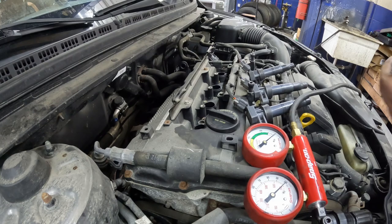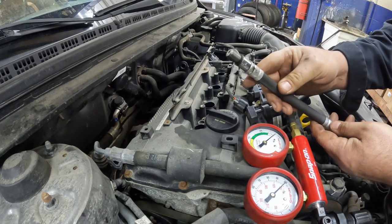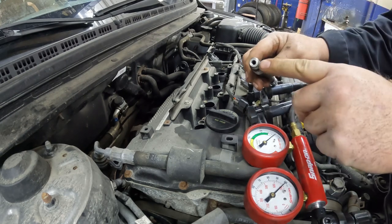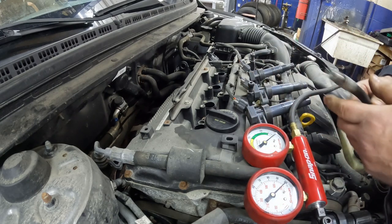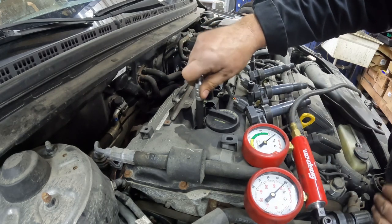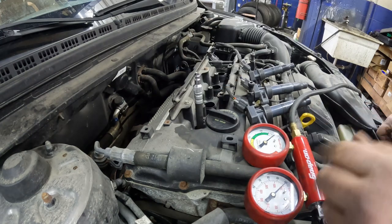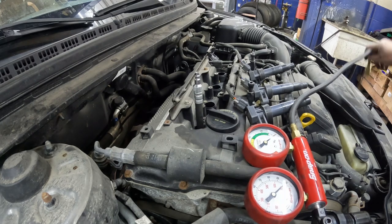We should probably do a cylinder leak-down test. We have our adapter here — this one is actually shared with my compression tester. Before we use it for this leak test, we have to pull the Schrader valve out of here. You can't leave those in there, otherwise you will get a really high reading like the cylinder is super sealed. Make sure you pull that out before you stick it in the cylinder. We have the piston up on top dead center on the compression stroke. This engine rotates clockwise as you're looking at it, so make sure you turn the engine the same way to get it up onto the compression stroke.